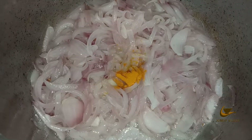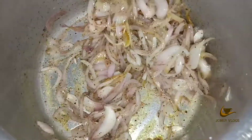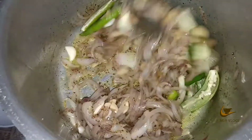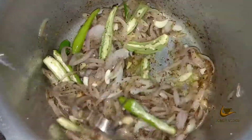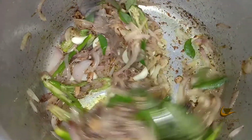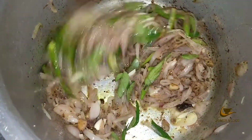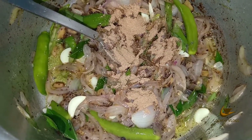Ma filling, the turmeric. I will spread like this on the side. Mix it and mix it.